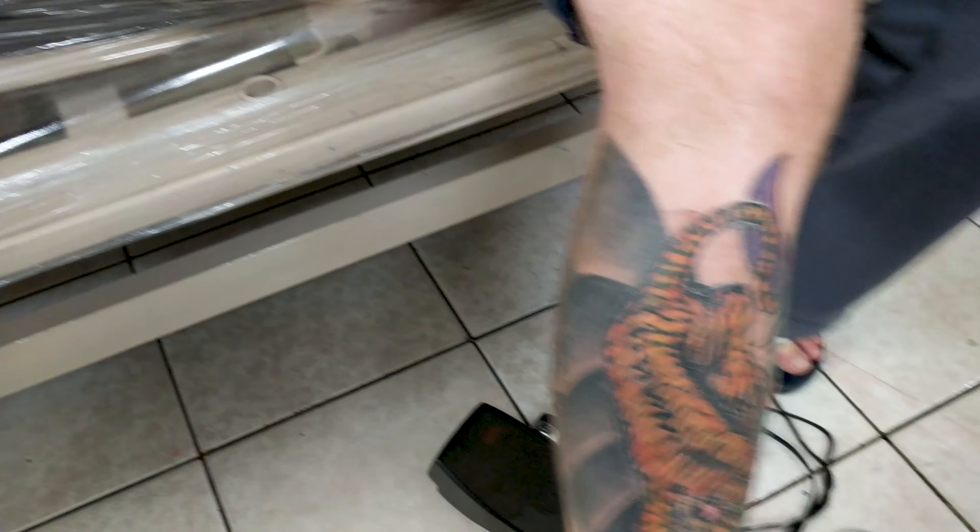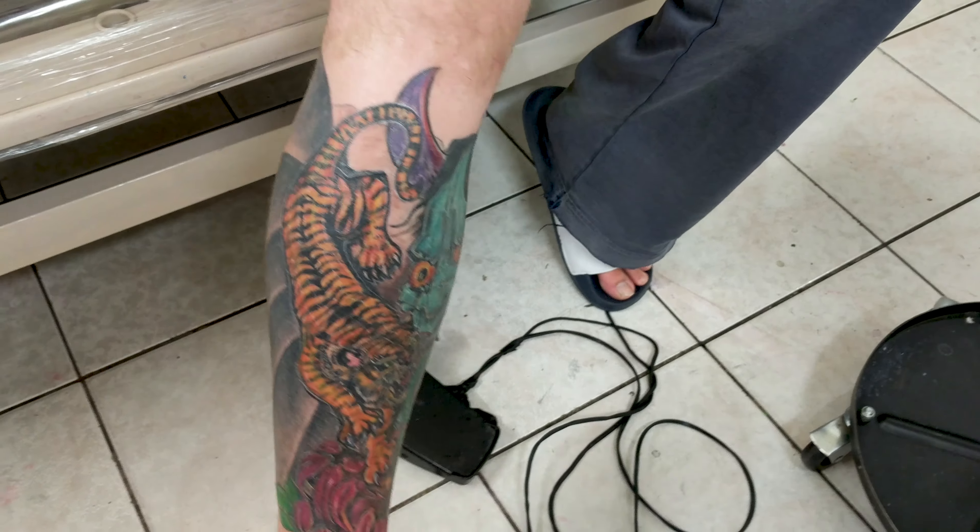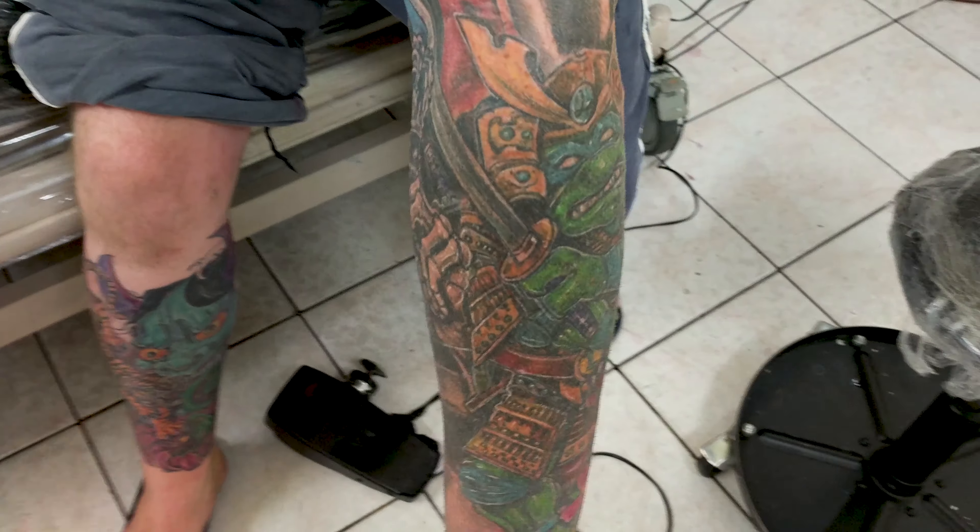Down the other way. Down. Arm, arm, arm — go on, arm. I want your arm. That's a ninja turtle.